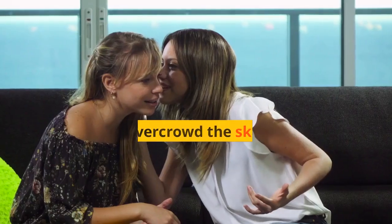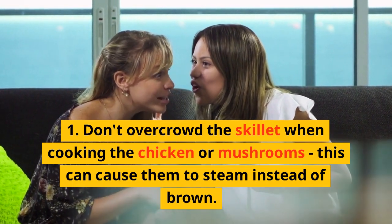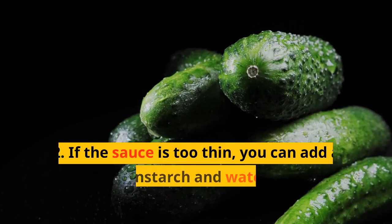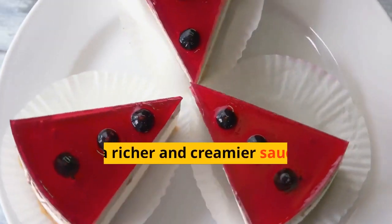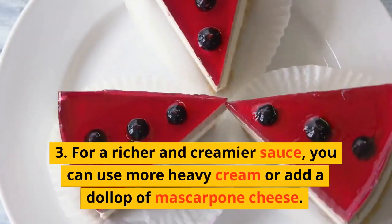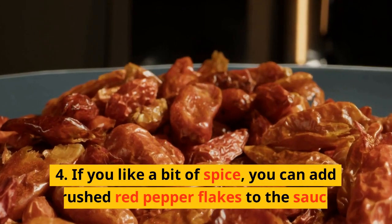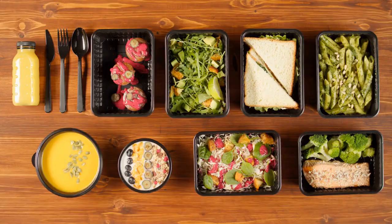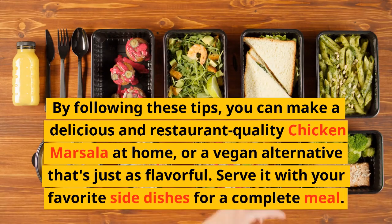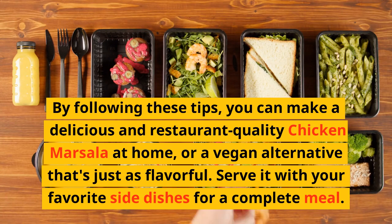Tips and secrets: 1. Don't overcrowd the skillet when cooking the chicken or mushrooms, as this can cause them to steam instead of brown. 2. If the sauce is too thin, you can add a slurry of cornstarch and water to thicken it. 3. For a richer and creamier sauce, you can use more heavy cream or add a dollop of mascarpone cheese. 4. If you like a bit of spice, you can add crushed red pepper flakes to the sauce. By following these tips, you can make a delicious and restaurant-quality chicken marsala at home, or a vegan alternative that's just as flavorful. Serve it with your favorite side dishes for a complete meal.